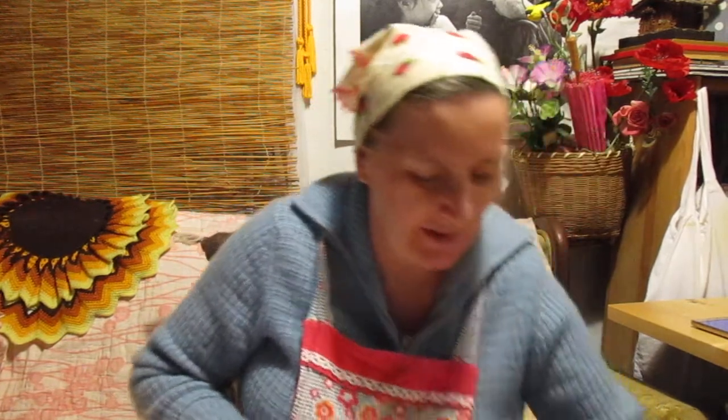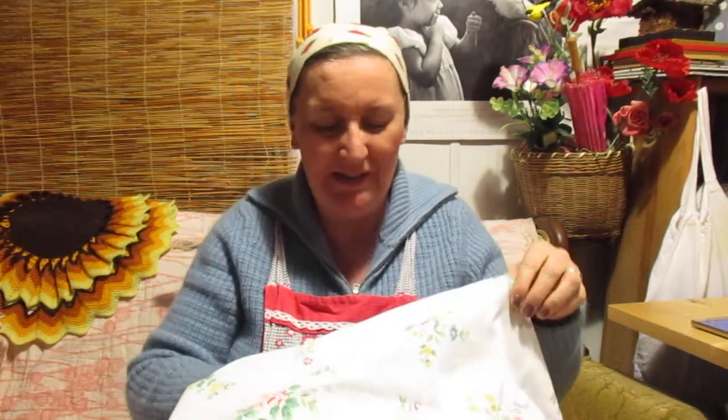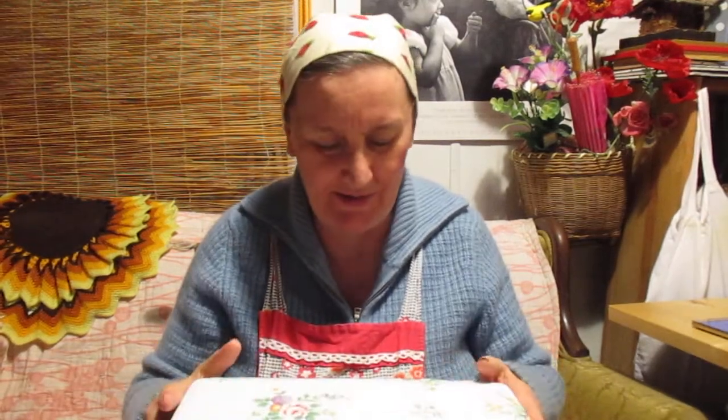I'll be putting this little suitcase under here and taking this in one take because I'm not editing right now. Let me see what you can see. My husband is going to bring the food — the Maultaschen. I'll tell you what Maultaschen are. He's going to bring me the food now. I think I'm going to eat it with a spoon.